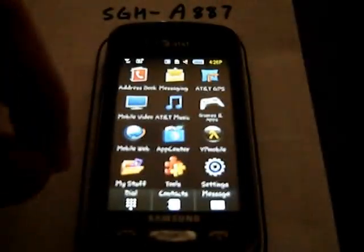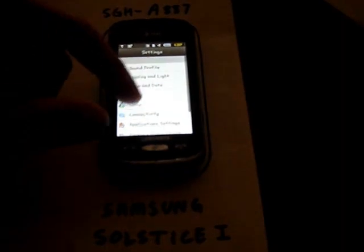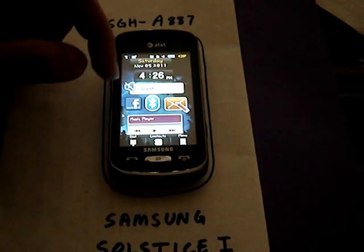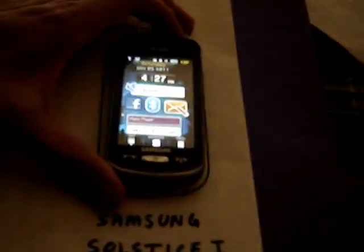That about sums it up for the Samsung Solstice 1. Under settings we have updates, information, time and date, display, and light. You can change your background on your home screen, and a cool feature is that when you lock it, there's a different picture every time.